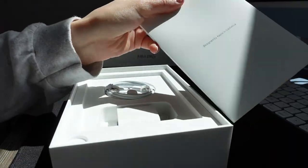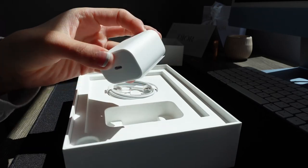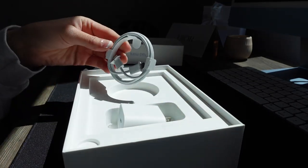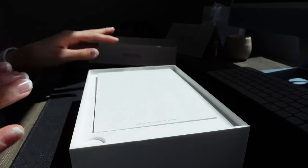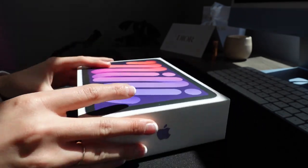In the package there's also a USB-C charging block and cable, which is awesome. It's really handy that Apple is starting to convert everything to USB-C.